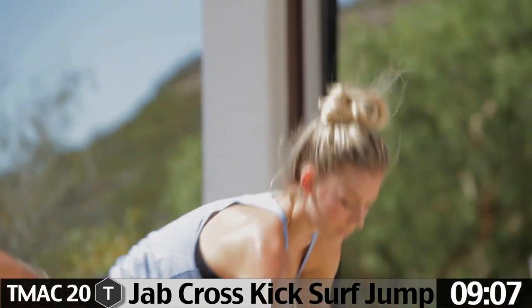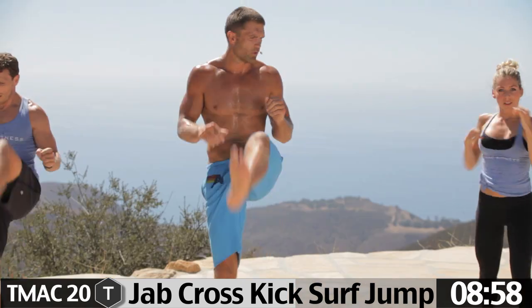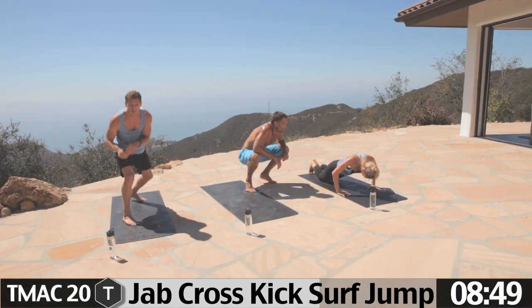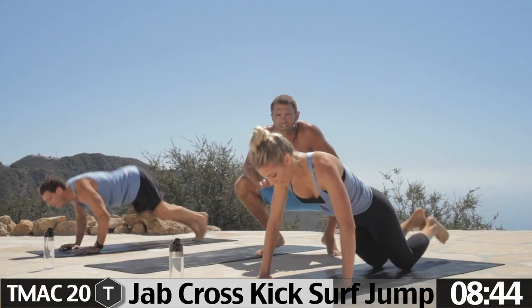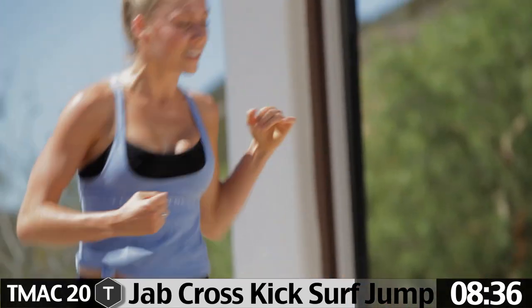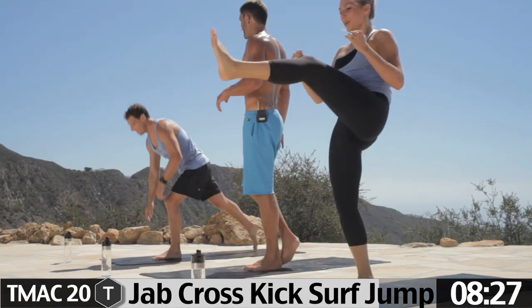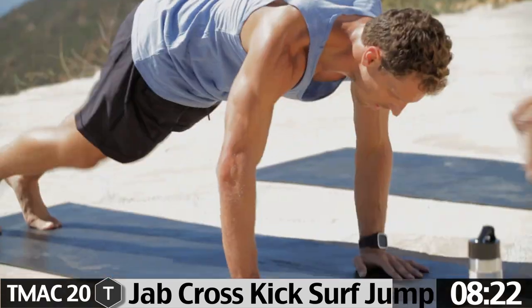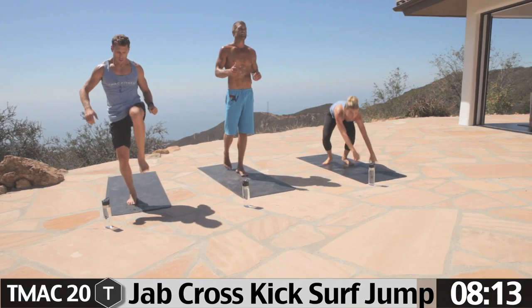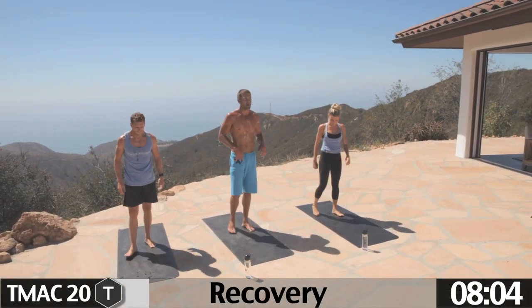One minute left — keep it going. I check out this girl's Instagram all the time — she's always working out, always running in Santa Barbara. She's just one of those inspirational people you've got to follow. 20 seconds, get your mind right. Watch how he pops up with his hands — that's explosive. That's why he played football at Furman University. Three, two, one — hop up.